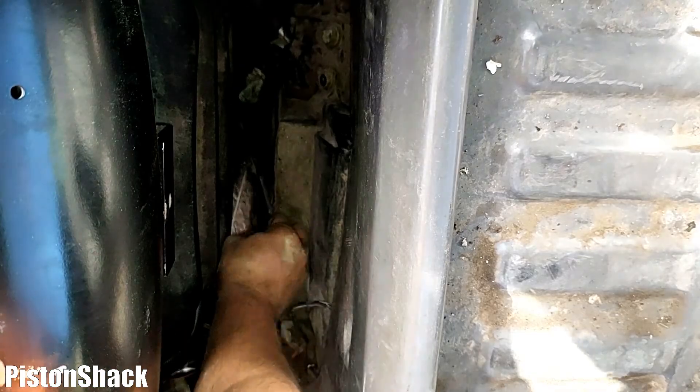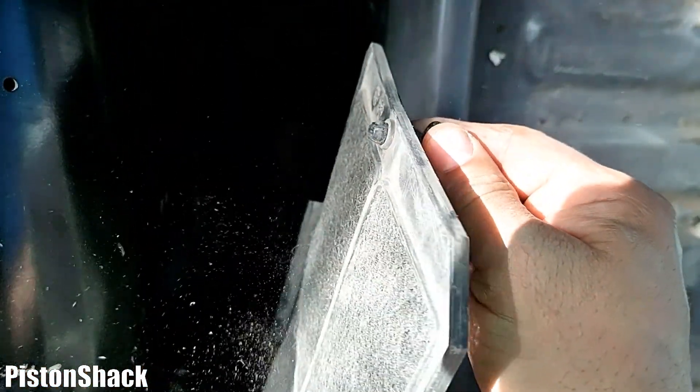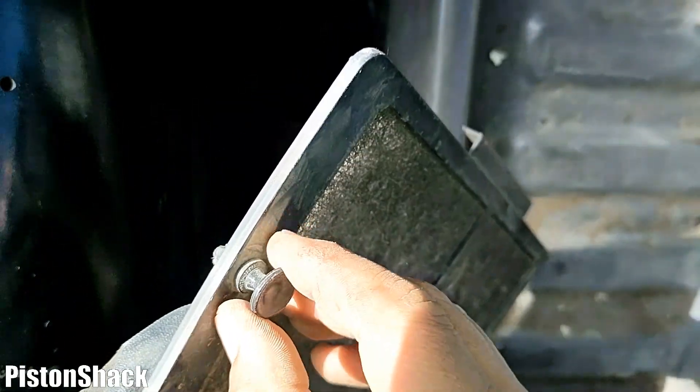Now let's remove the secondary filter. There's a front screen — a mesh at the front — let's remove that. It has small locking clips; you just pull it out to unlock and remove it.